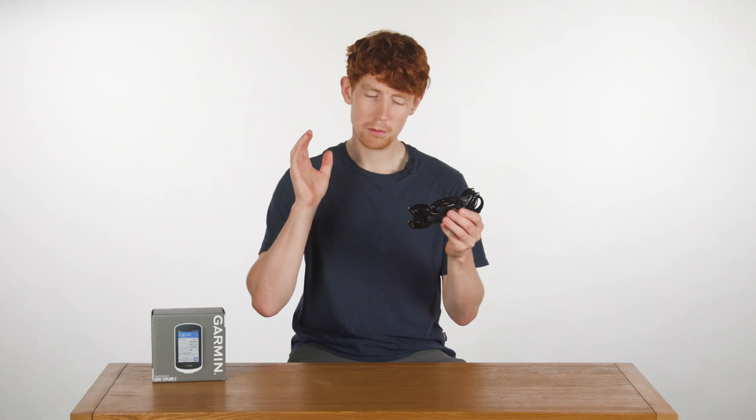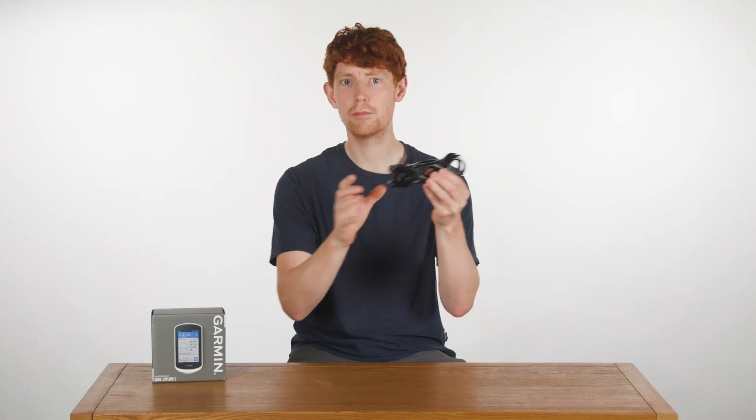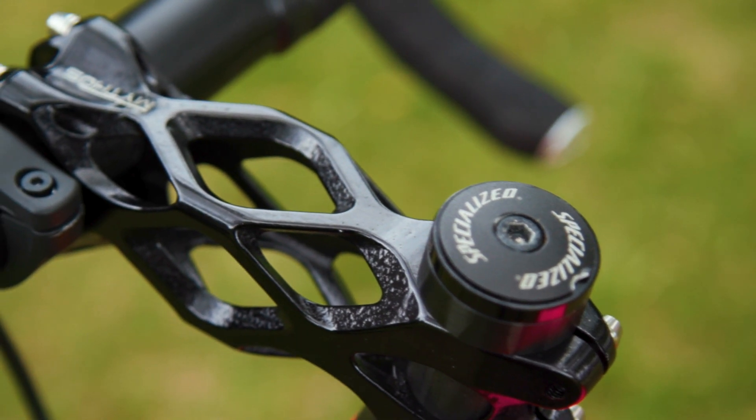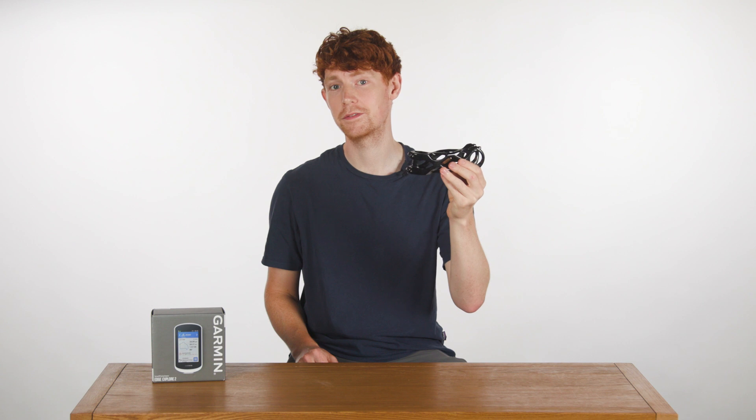So after all that, I'm sure you're probably dying to add this to your basket, but hold on because there's something which might just make you think twice. As you'd imagine, this stem doesn't come cheap. It will set you back a whopping 500 pounds.